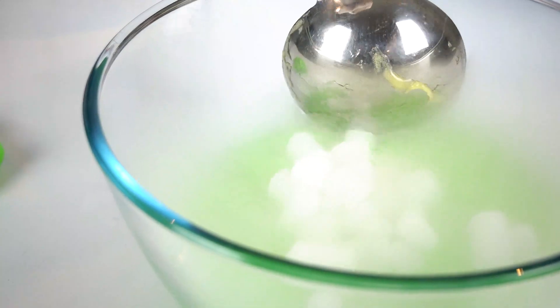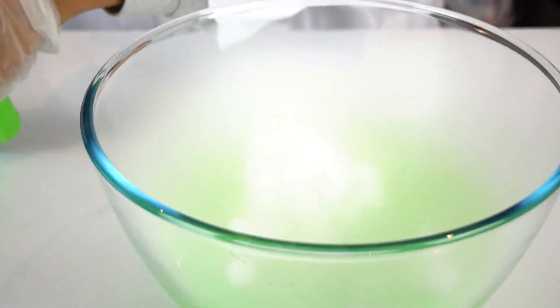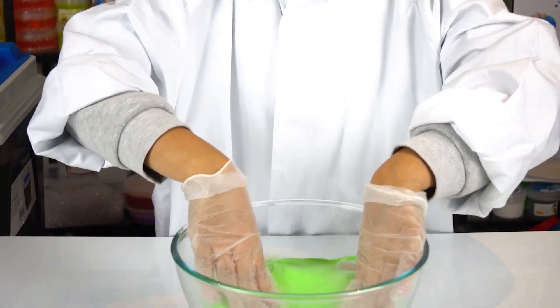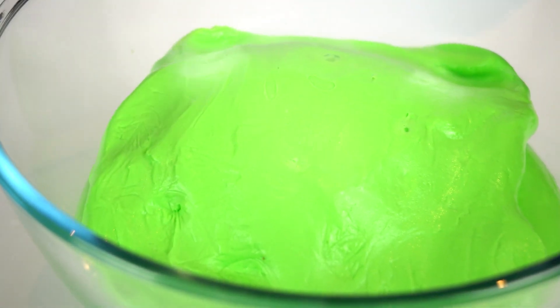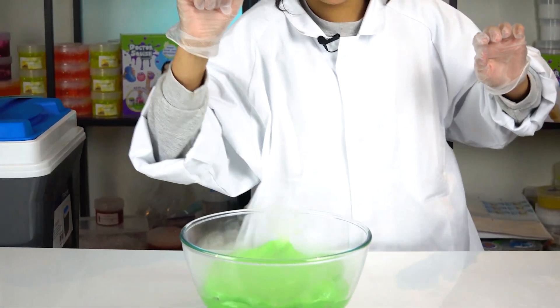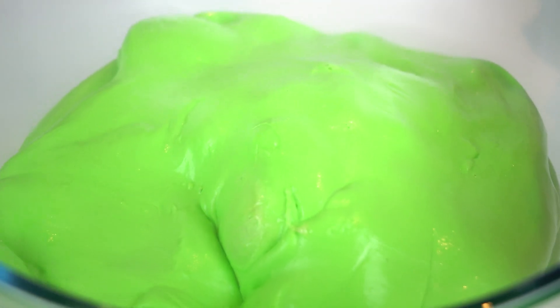No way, no way! It's just like a little water fountain — come on, any more! Let's block it up — yes, big bubble! It's getting hard. Look at the dry ice in there, the slime is stiffening up. Oh my gosh, no way Jose!